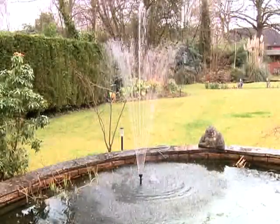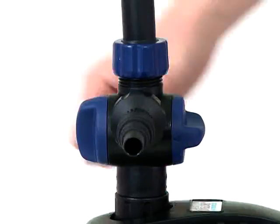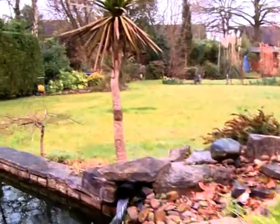If required, disconnect the power supply and make any adjustments to the flow rates of either outlet using the flow regulators on the tea distributor. And reconnect the power supply when completed.